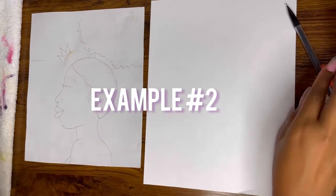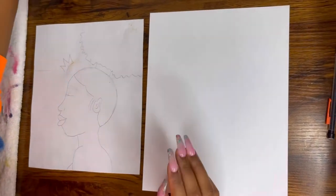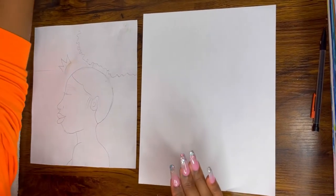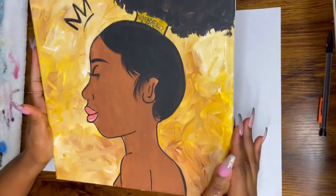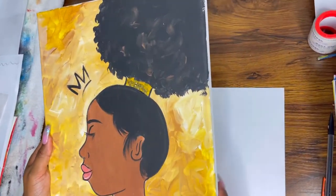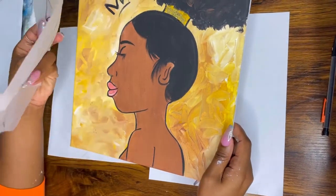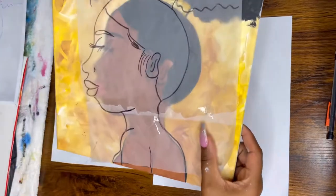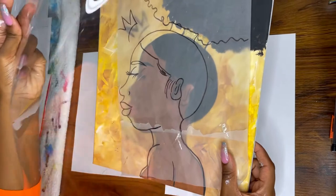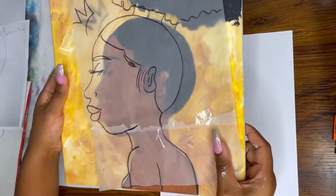Today I'm going to show you a very easy way to stencil your canvases. A lot of people use the Cricut machine but if you can't afford that, I'm going to show you an easy way. You can go to Michael's or Hobby Lobby and get some transparent paper — even bigger sheets like this — and sketch out your painting on it.